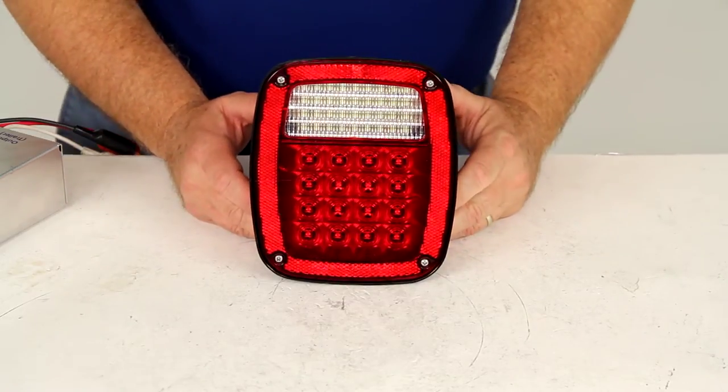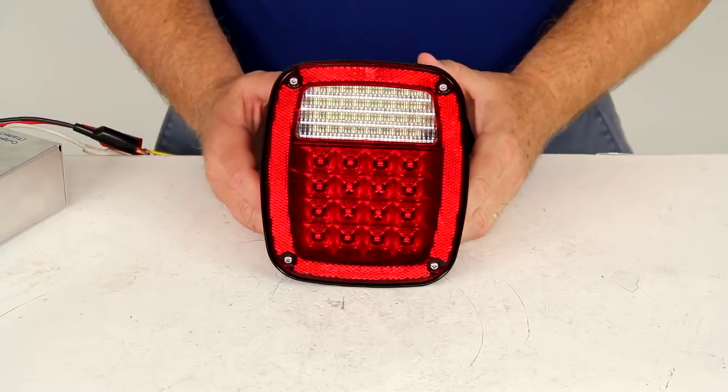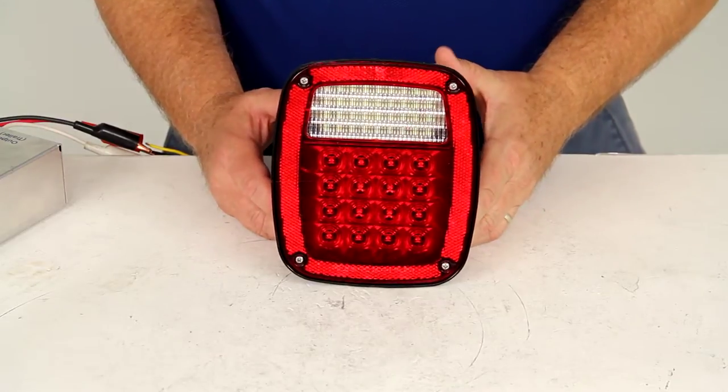Today we're going to review part number STL60RB. This is the Optronics LED combination tail light.